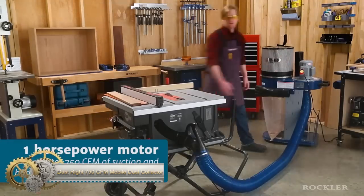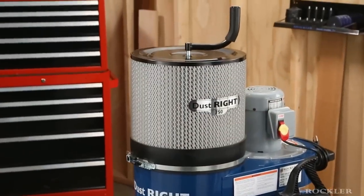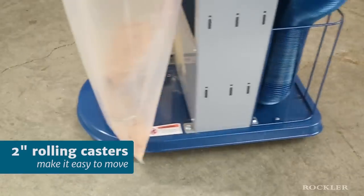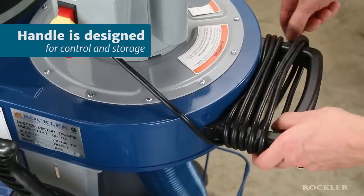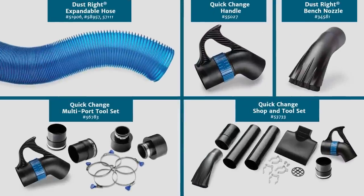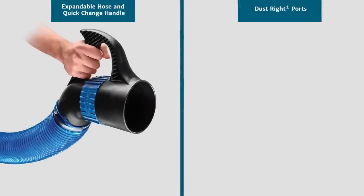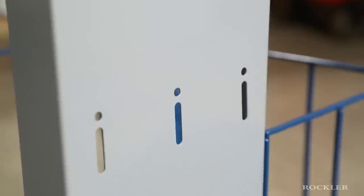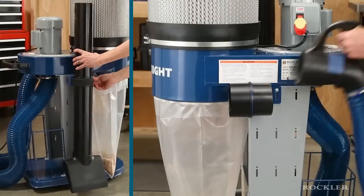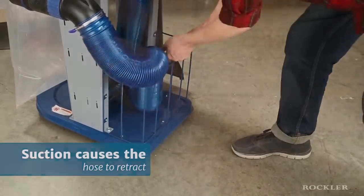The Rockler DustRite 750 CFM mobile dust collector is an essential tool for any small workshop. It's designed to move easily on smooth rolling casters, allowing you to service all of your power tools with ease. The dust collector features a large wire basket in the base for neatly storing your hose and nozzles, and mounting holes in the frame that let you hang various DustRite accessories.